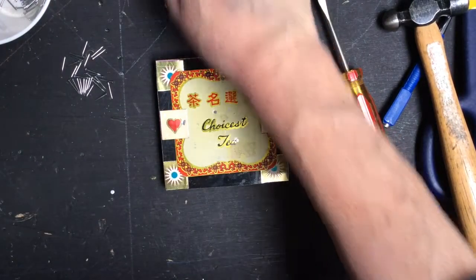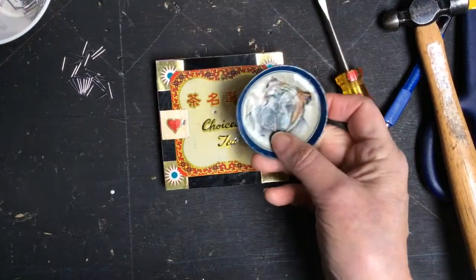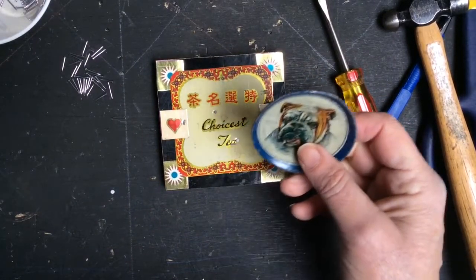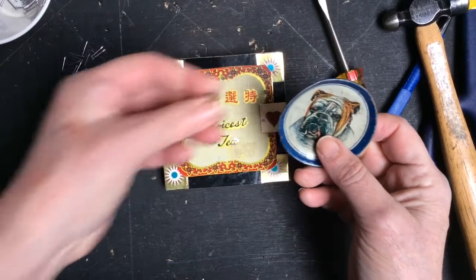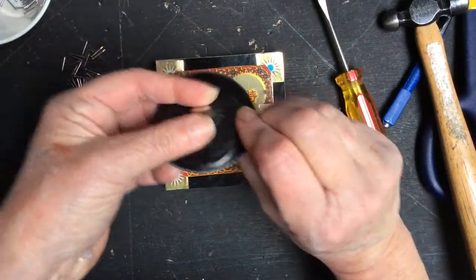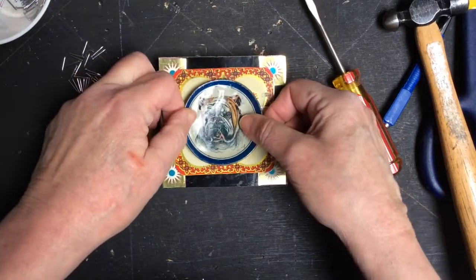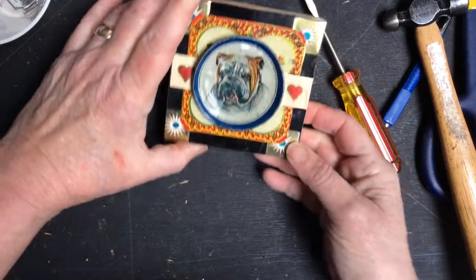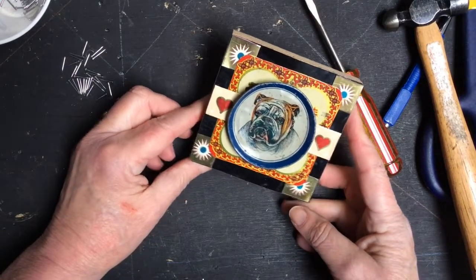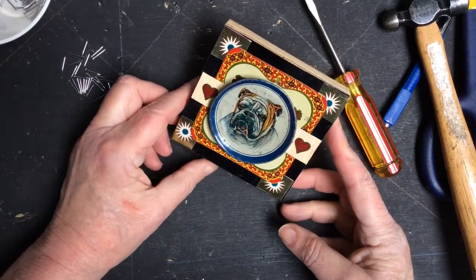I'm going to take an earth magnet to this little tin saucer from a toy tea set because I really like it and I don't want to put a nail hole in it. So I just put that on the back and it sticks right there. Another thing that's really nice about it is it gives it some depth — it makes it stick out a little bit. That's about it.